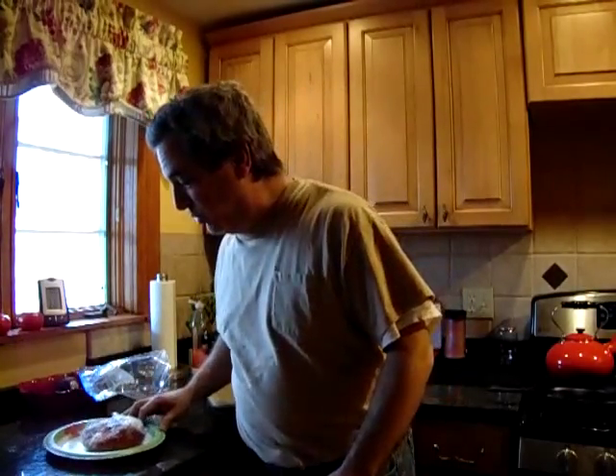I figured either maybe a bolognese sauce or ground beef — roadkill. And I couldn't make up my mind. So I figured I'm going to let you decide which I should make. Who here wants to see me make a bolognese sauce?